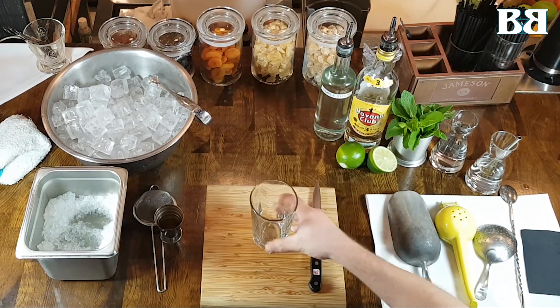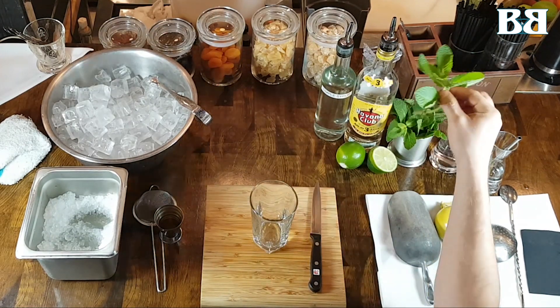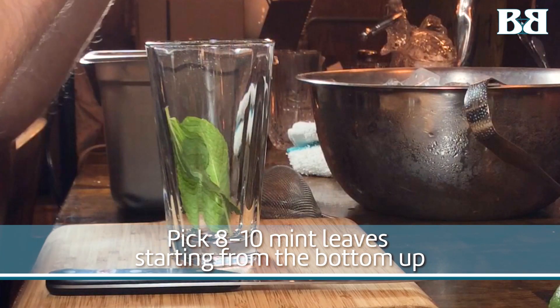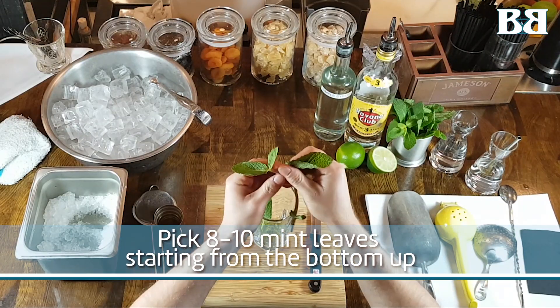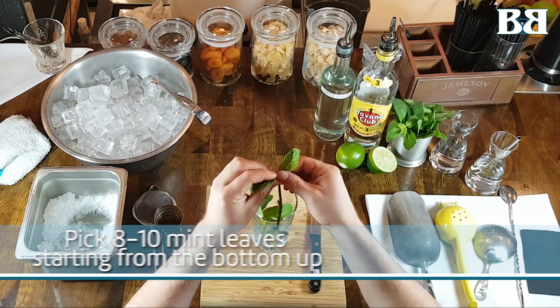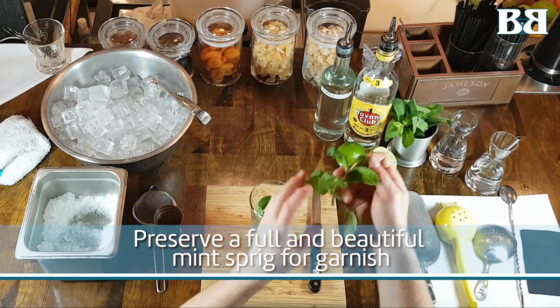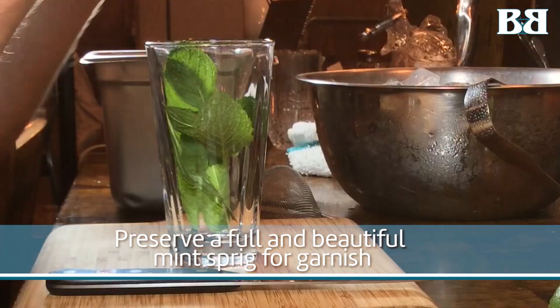We're going to start by picking off our mint leaves. We want to make sure that there are no black spots or any bruising or holes in the mint — we want to make sure that they're perfectly intact and fresh. We also want to start from the bottom up, because we want to save the head of the sprig for garnish.